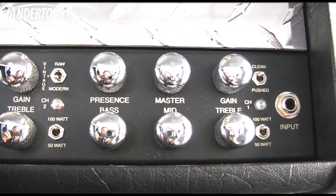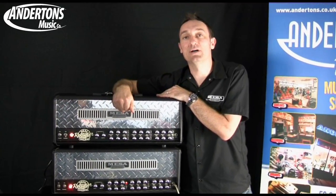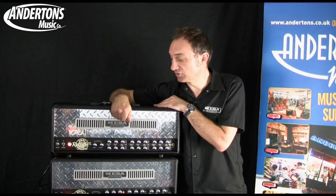All the channels have been tweaked, especially the clean channel, so you have a much more vintage, clear, almost Lone Star clarity to the green channel.